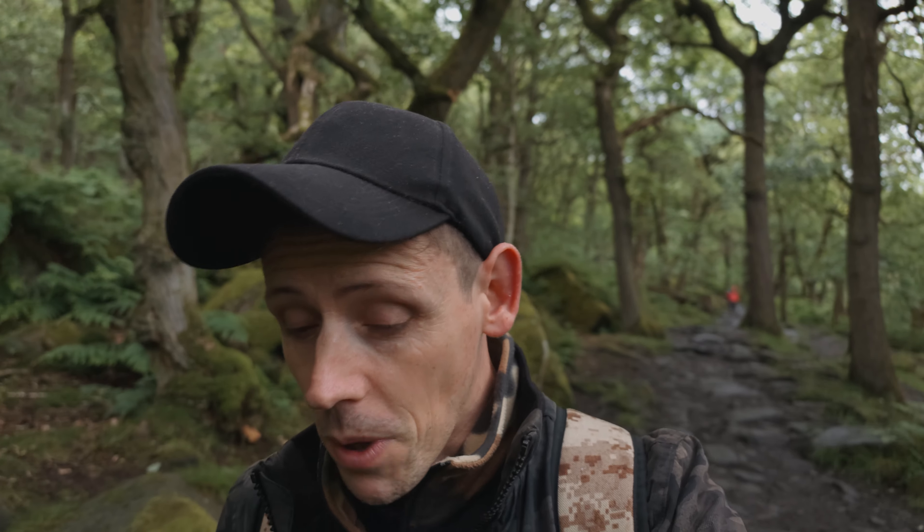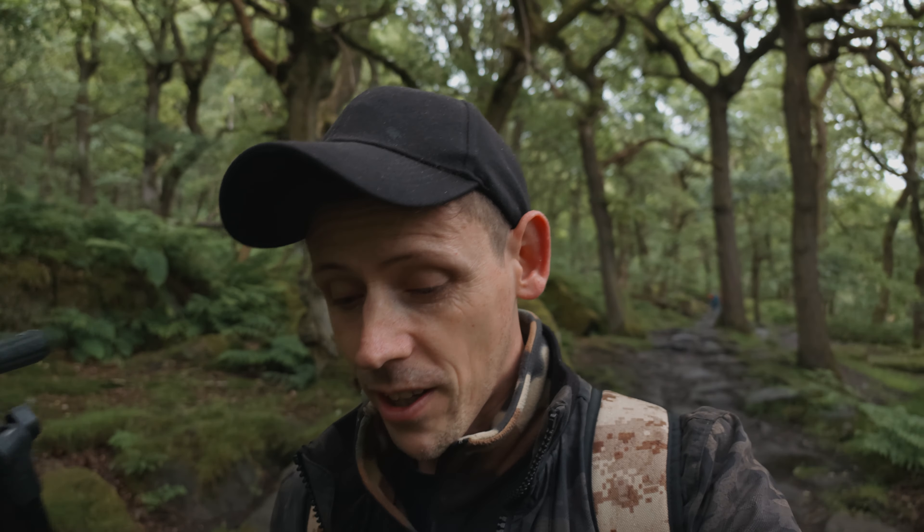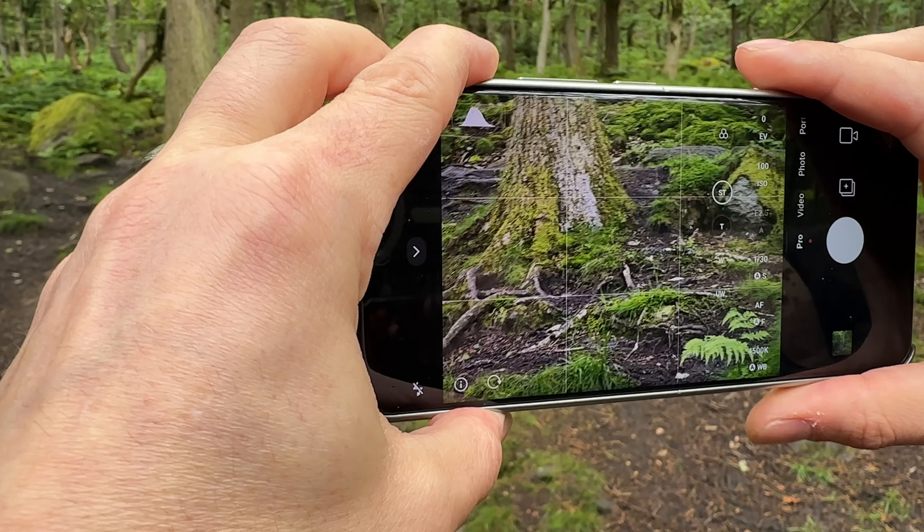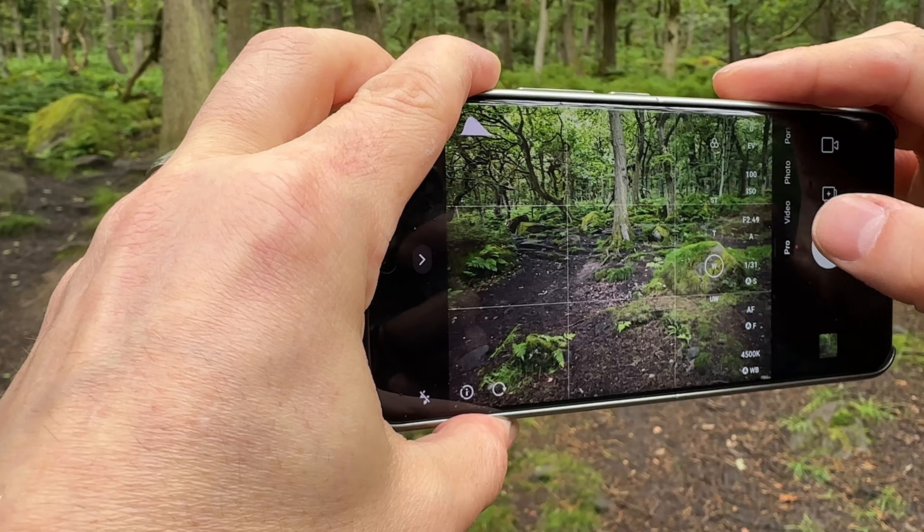The 14 Ultra hasn't changed much in terms of design since the 13 Ultra. What I really like is what Xiaomi worked on with the weight distribution — it feels so great in the hand, and every time you take a picture it feels really balanced, which also helps with being steady.